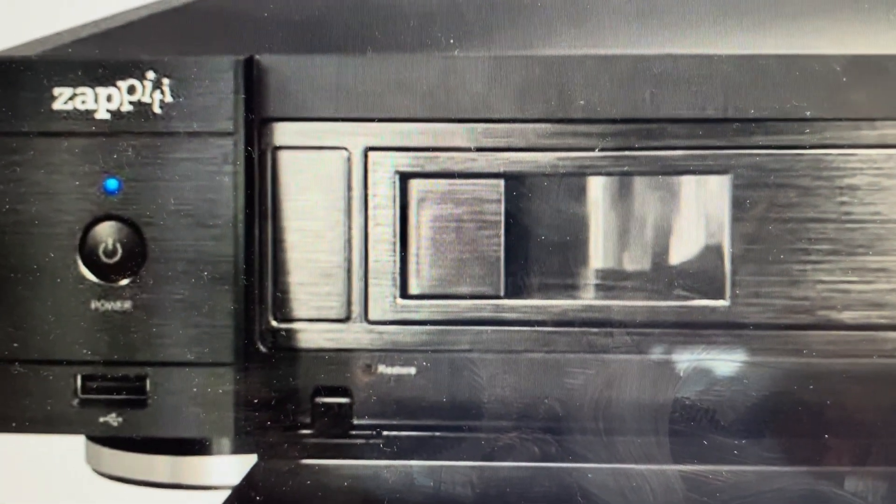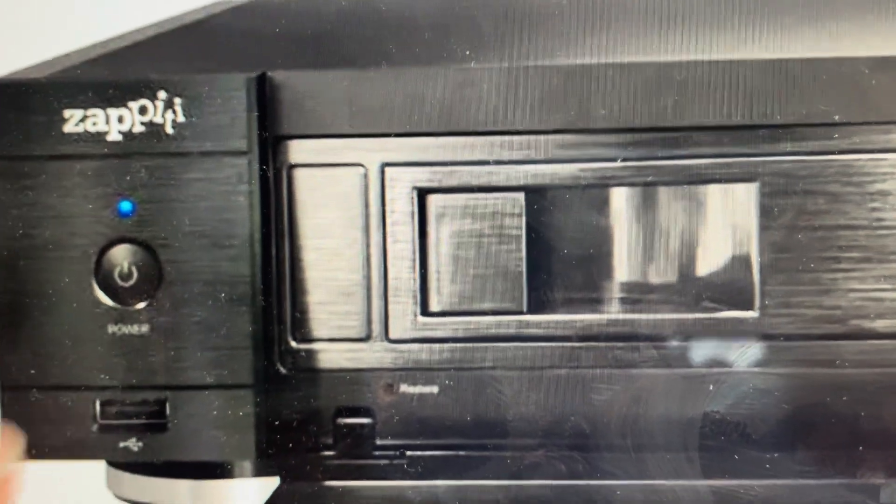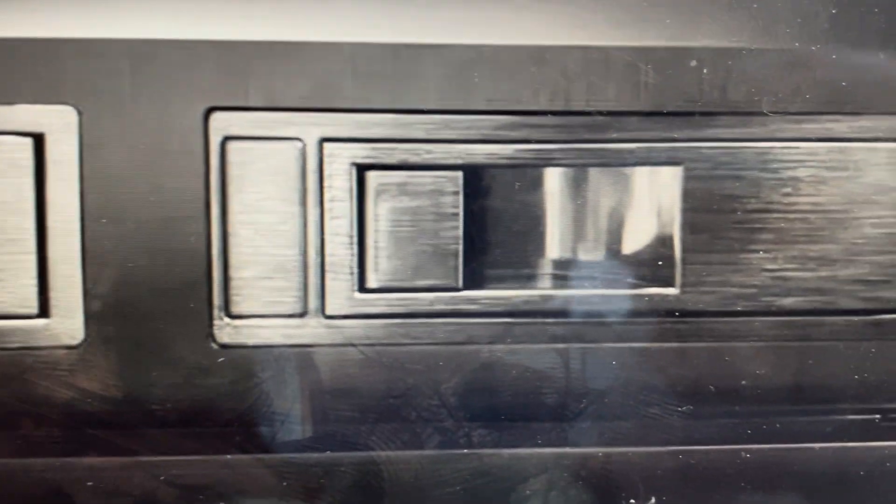Now you will need the restore flash drive that came with the device. What you'll do is turn the Zapiti off and then put the restore flash drive in. You're going to have this media player connected to power, but everything else should be disconnected from it. Then you will take a paperclip and push it into the reset hole and power on the media player.